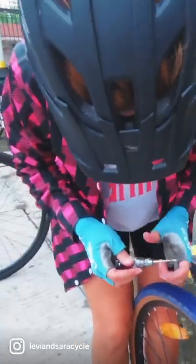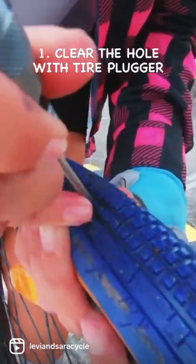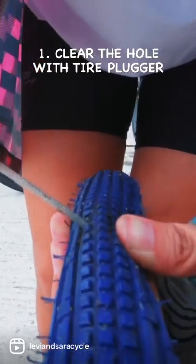Here's how to fix your flat tubeless tires with the tire plug kit. First, get your tire plugger. Insert the pointed end into the hole to clear the punctured area.